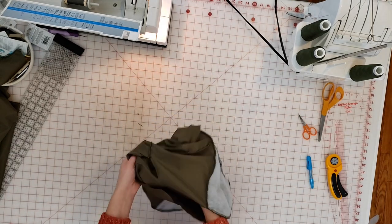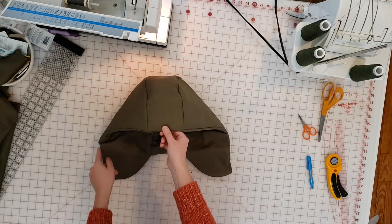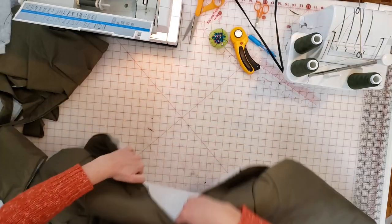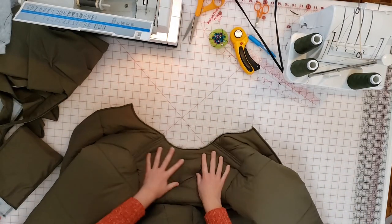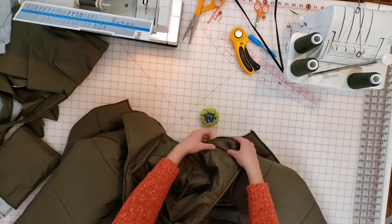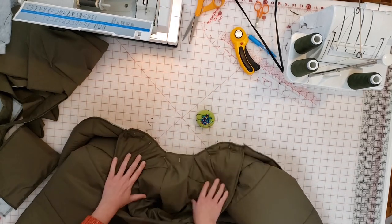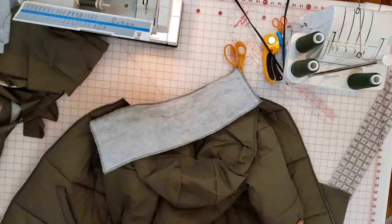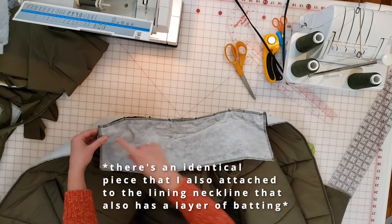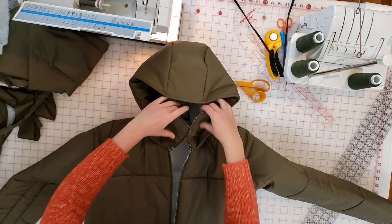For the hood I created a quilted outer layer and a non-quilted inner lining layer, sewed those together wrong sides together, then flipped it right side out and sewed around the perimeter to topstitch and finish the edges. Then I attached the hood to the bodice right sides together, first aligning the center back and then pinning around the neckline. It will be just a little bit short of the center front of the bodice. Once the hood was sewn in place, I attached my stand collar—a strip of fabric sandwiching the hood between the collar and the jacket body.